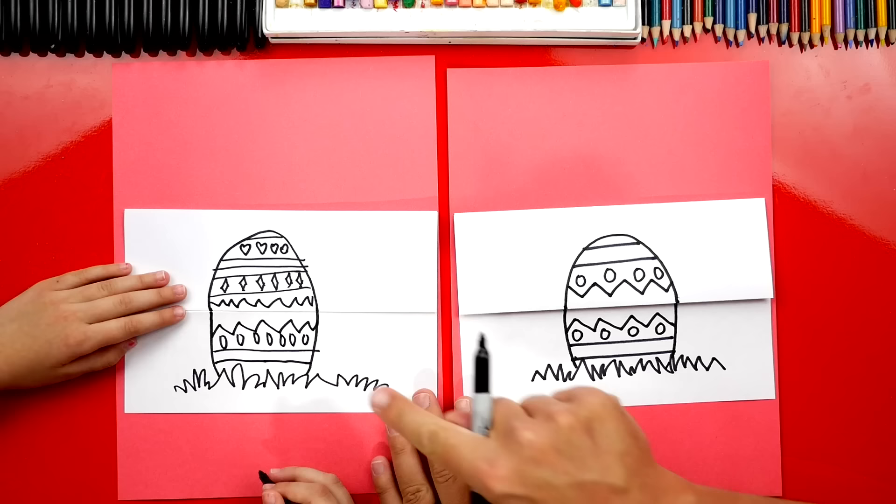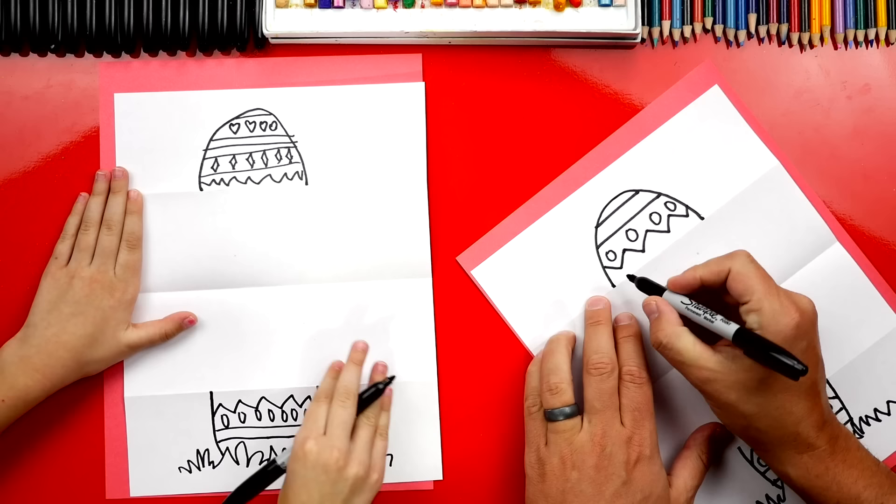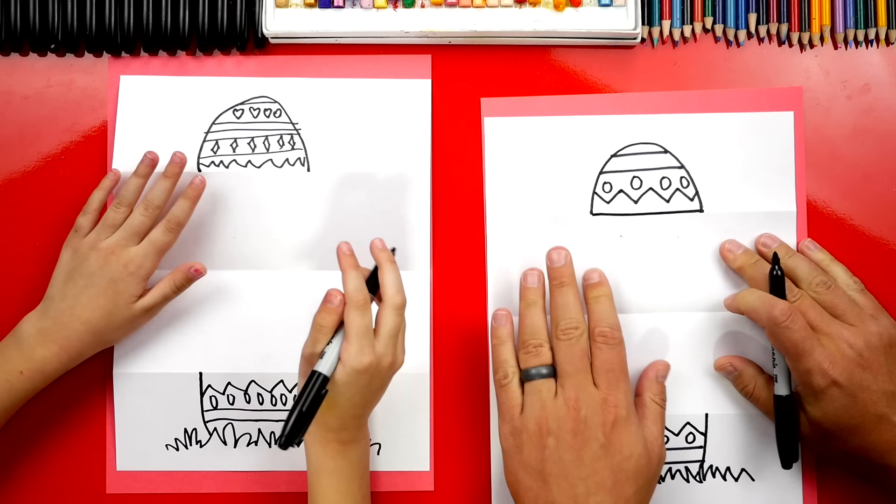Your egg looks really cute — you did a good job, and I love that our eggs look different. Next we're ready to unfold our folding surprise, and now we can draw the inside. First let's draw the bottom of the top shell, and then let's draw the top of the bottom half.